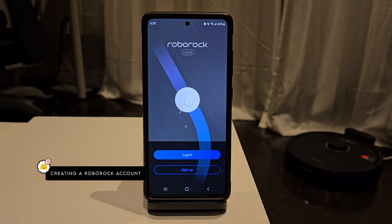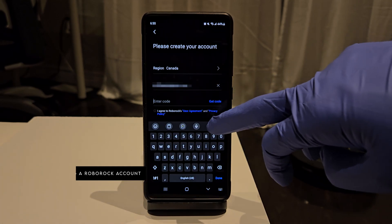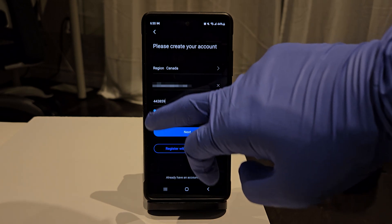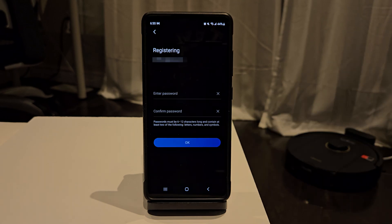We'll need to create a new account if you don't already have one. Enter your email address and press Get Code. You'll be emailed a verification code, which you'll have to enter before pressing Next. You'll have to create a strong password to finish setting up your account.